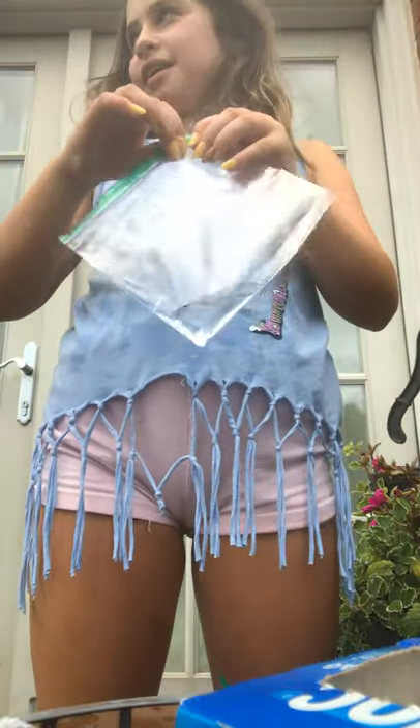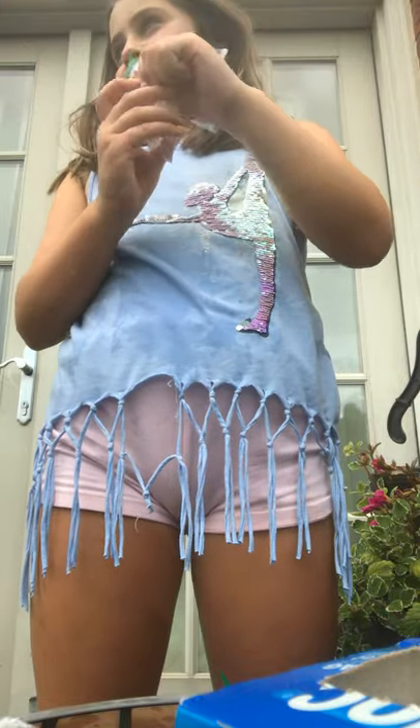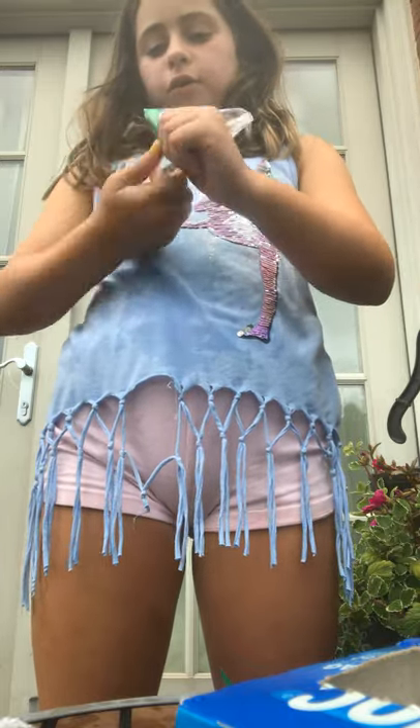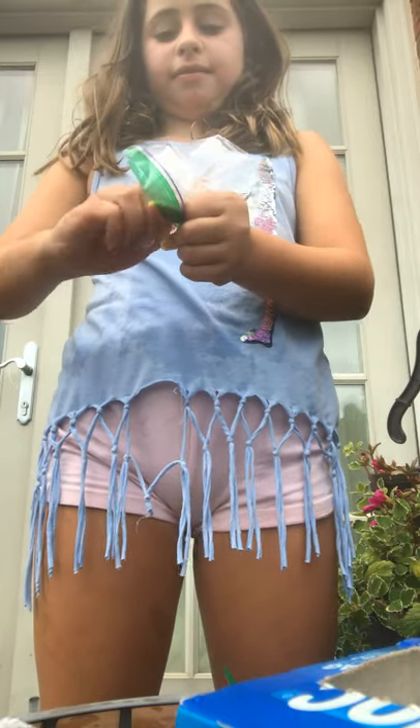I'm gonna do a normal jelly fruit and I'm gonna do a spicy one. Do you think mine could be smaller? I think mine could be smaller. There are people who did smaller ones — they just poured like a drop of water and then they bite it. Look how small this one is! This is what a jelly fruit looks like, and this is what the smallest jelly fruit on Earth looks like.